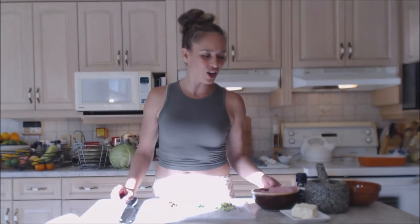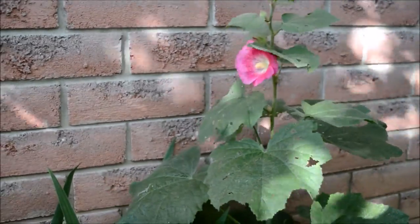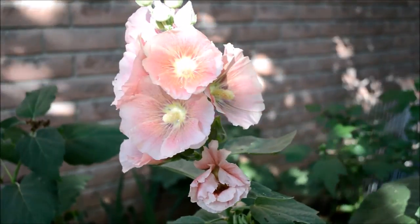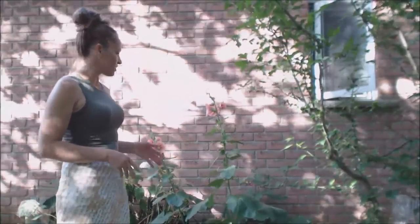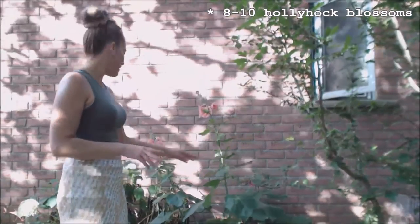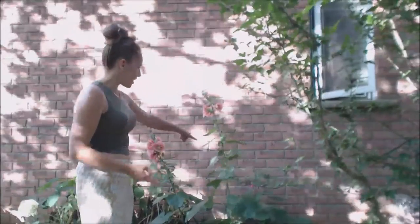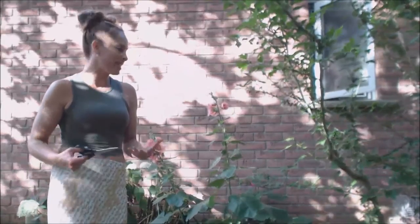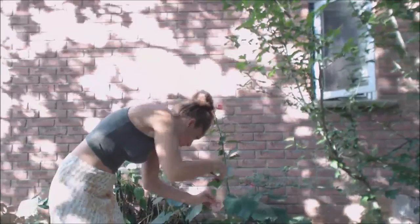Here are my hollyhock flowers — I have maybe a dozen blooming right now. I'm going to take eight of them today for our appetizers. I'm grabbing the ones that are the most open and furthest in their bloom. I also have some fuchsia ones in the back, but I want to keep them all the same color, so I'm just going to snip them off and trim them when I get inside. I want to maintain their integrity and not break them.